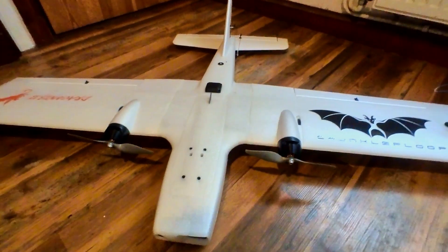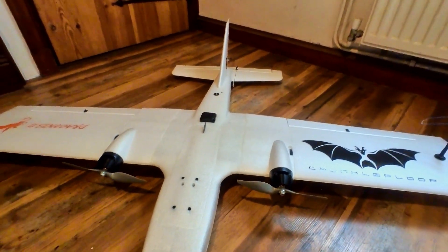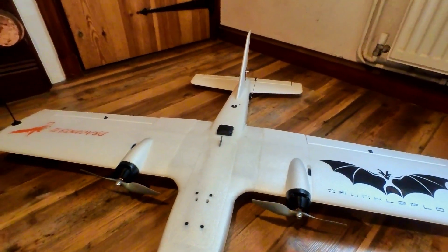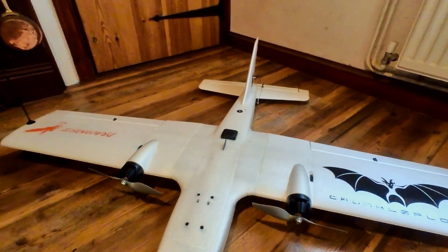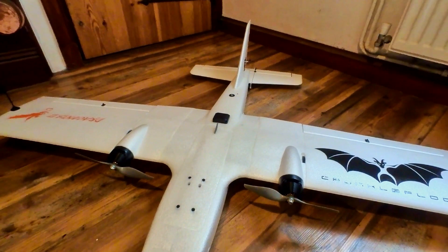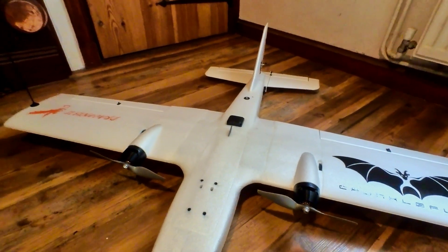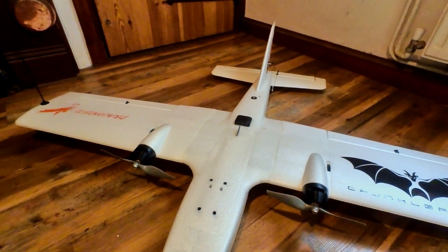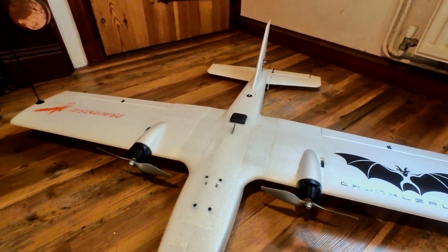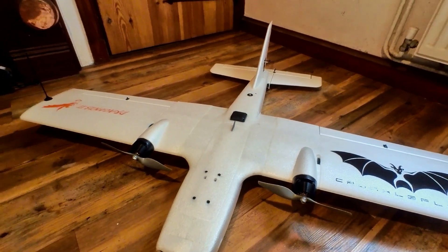Just going to give you a bit of an overview of my Reptile Dragon version 2. This is the plane I've bought to replace my old alberbird. Just for a change more than anything — I've had two alberbirds now for over a year, flown thousands of kilometers with them, and just want to try something a little bit different.